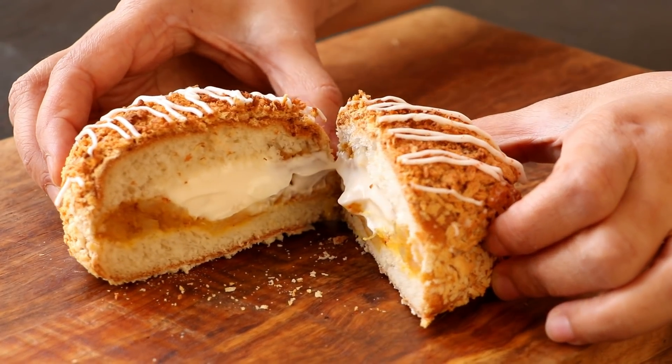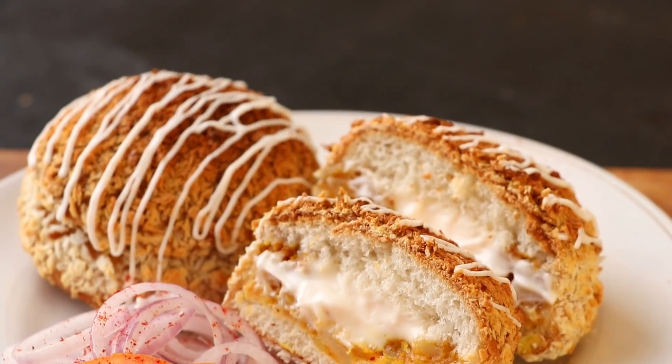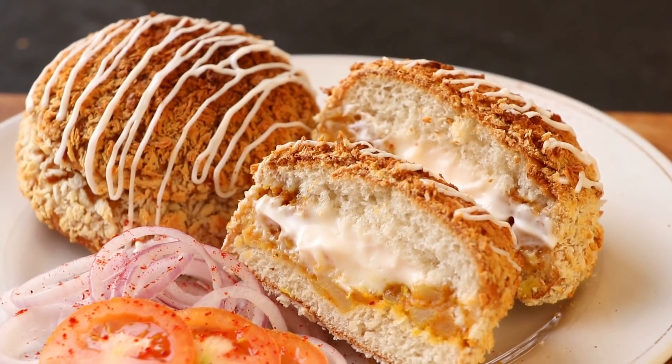Hi everyone, I am Priyanka and you are welcome to the Terrace Kitchen. In today's video, I am going to show you how to make Kurkura Aloo Masala Burger. Let's get started.